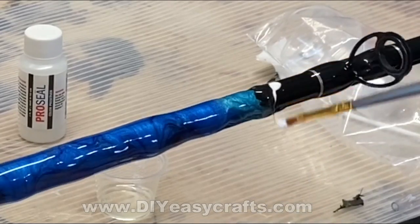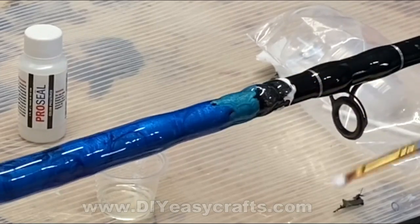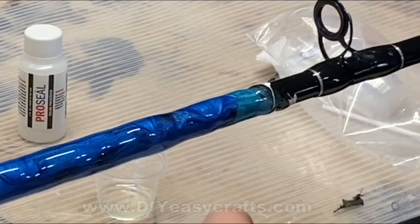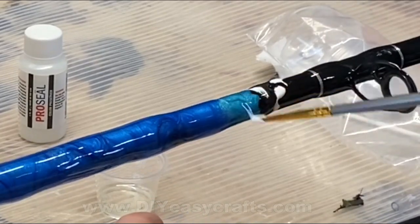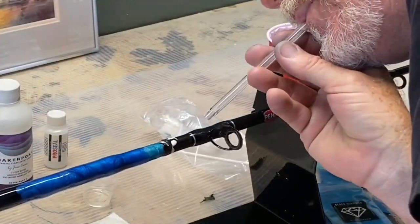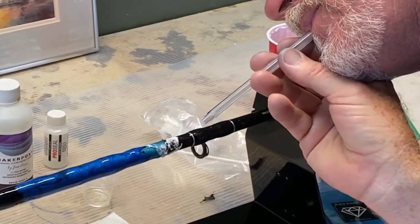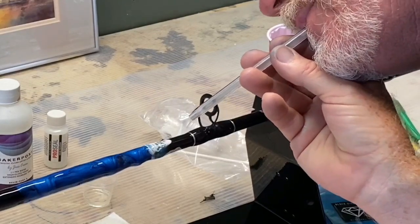When applying the white, be very skimpy with it — less is more. It's very easy to go and add some additional white if you don't feel like you've got enough, but it's really hard to get rid of it if you added too much. So just add a very little bit of white. And then this is the ocean wave technique. I use a straw, or in this case the outer casing of a big pen, and I'm just going to blow out the white so that it flows through that clear.